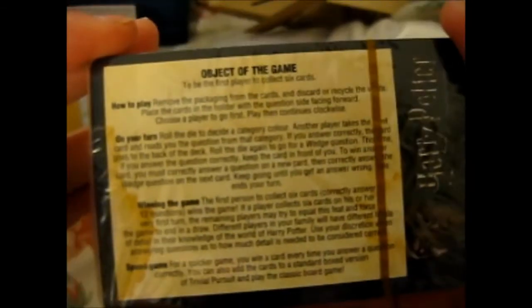Here is the object of the game: to be the first player to collect six cards. Seems simple enough. How to play: remove the packaging from the cards and discard or recycle waste. Place the cards in the holder with the question side facing forward. Choose a player to go first, then play continues clockwise.